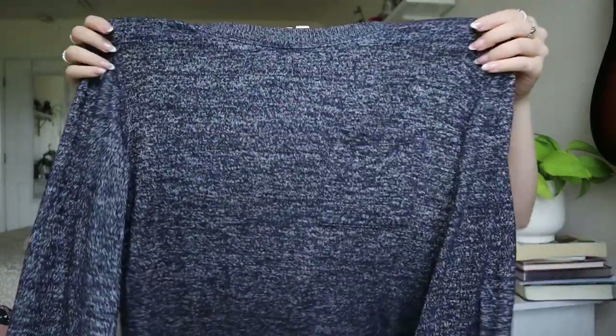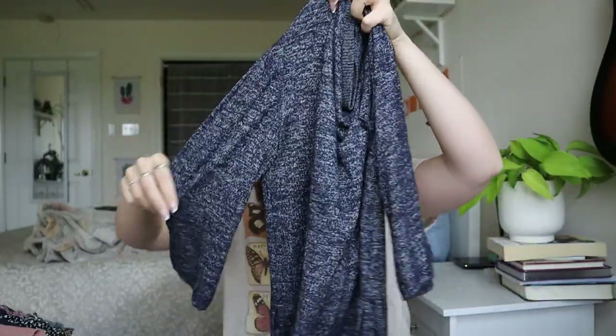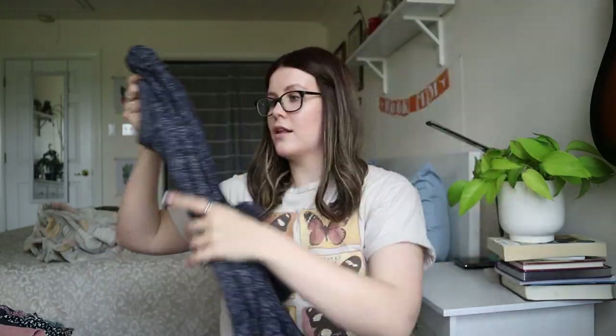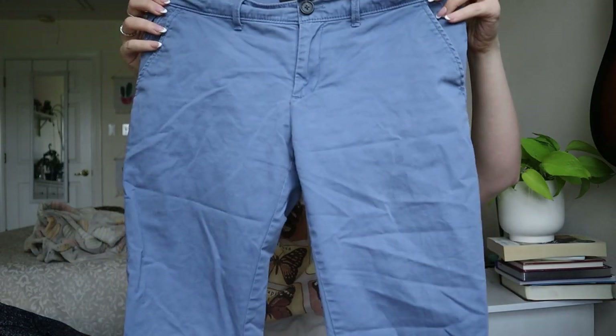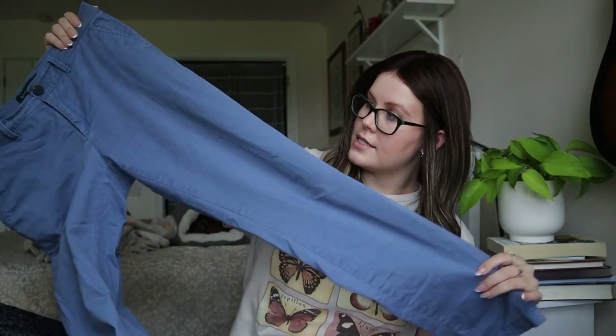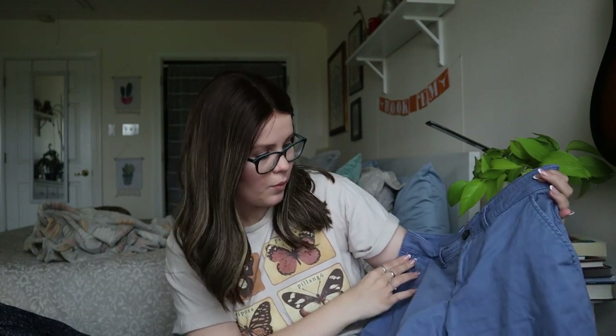A Gap size extra small plain sweater with three-quarter sleeves — probably donated. Just regular tops won't sell well. Banana Republic straight leg size 2, blue chino pants — as long as there are no stains or flaws, these could definitely be sold. They'll definitely need to be steamed. Probably wouldn't expect much — maybe $20 to $25, though I've gotten close to $30 for Banana Republic trouser pants before.